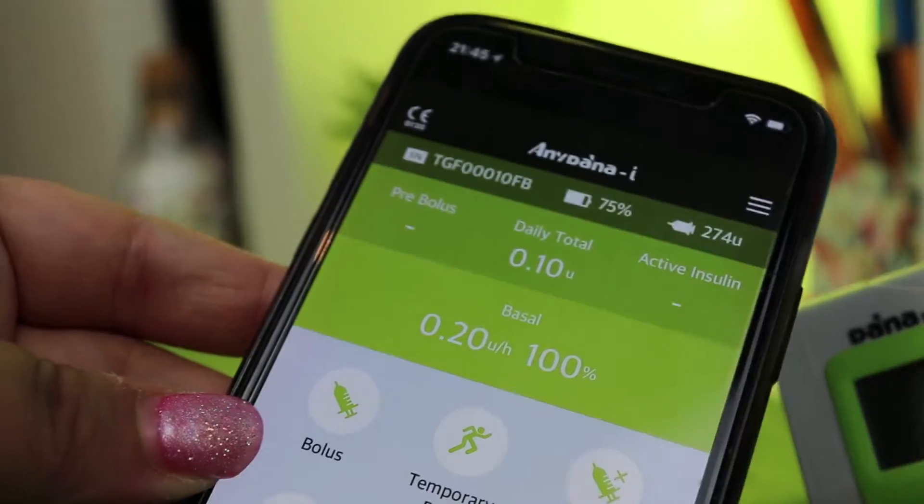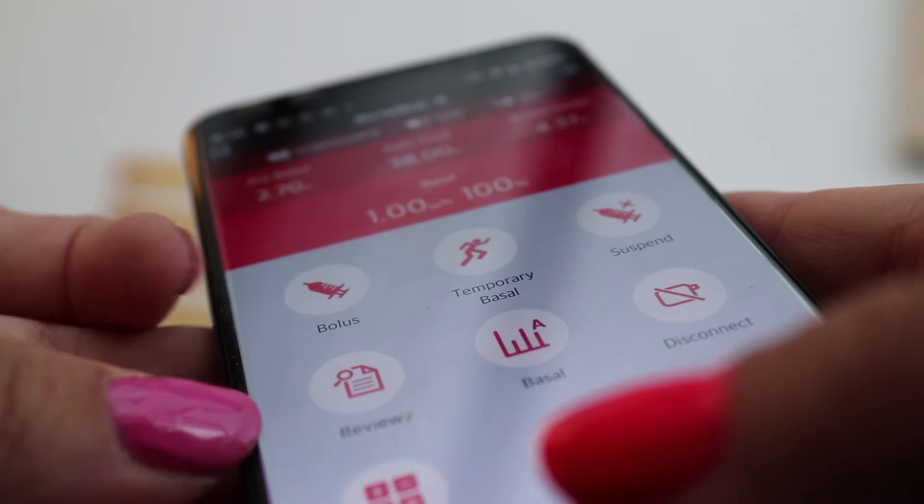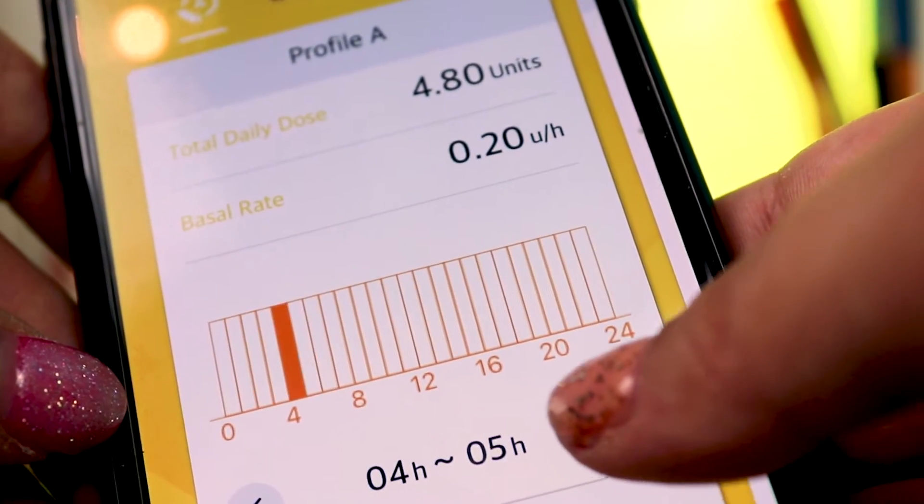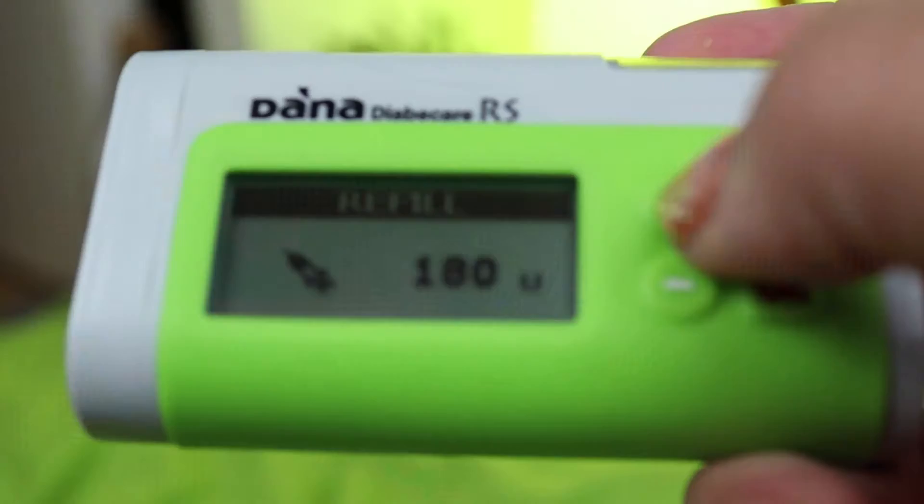One of the biggest advantages of this pump is actually being able to use your phone with it. The fact that you can use a smartphone app to bolus and manage your settings means that you never actually have to have direct access to your pump, giving you much more flexibility in what you can and cannot wear. I only ever used my phone for everything to do with the pump, except for refilling and priming. The rest of the time it stays nicely in my pump band. I also love having the adjustable band so I can position my pump anywhere close to my side, reducing wiring and less chance to snap it off.